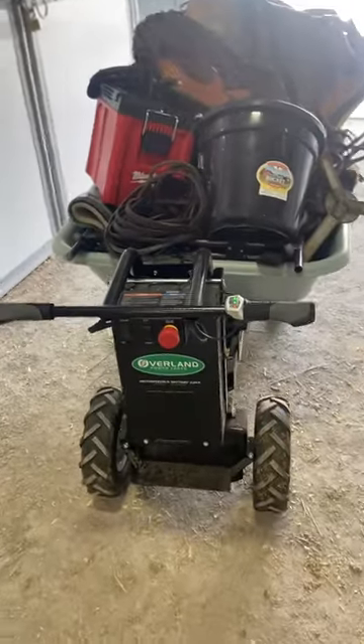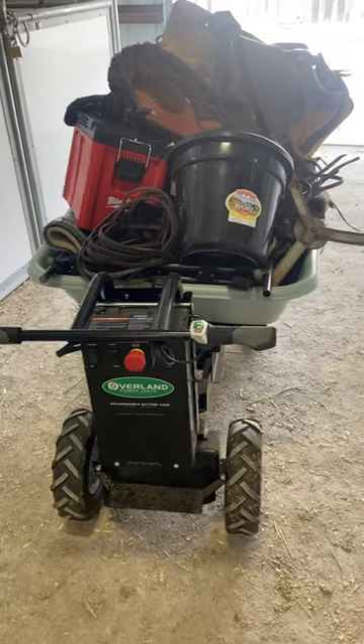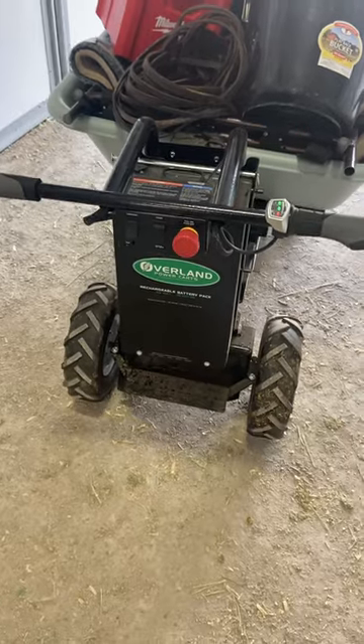Hey guys, let me show you something that's pretty cool. Going to these horse shows can be a real pain in the ass as far as unloading everything and loading everything, so I found one of these electric wheelbarrows.